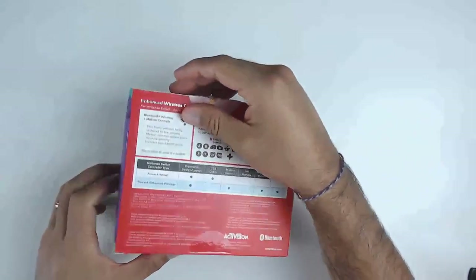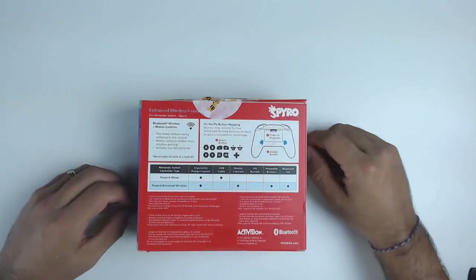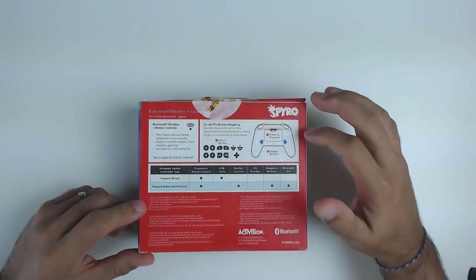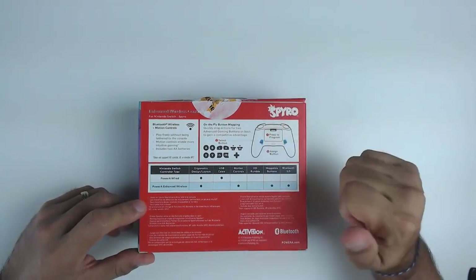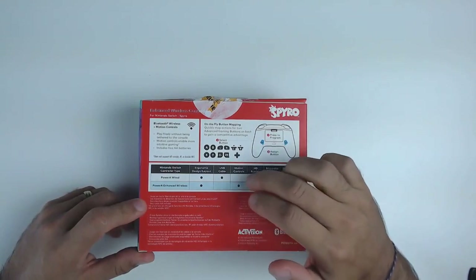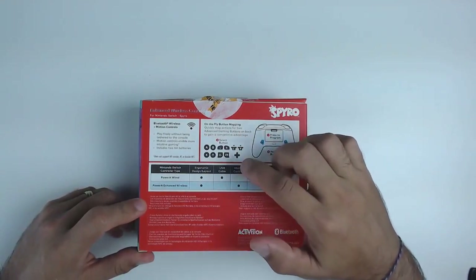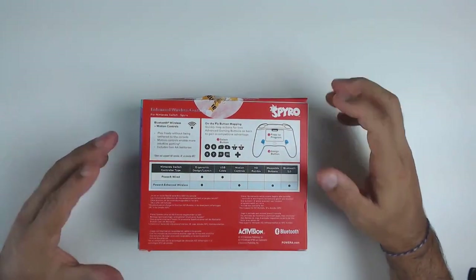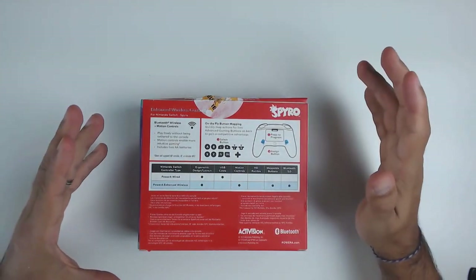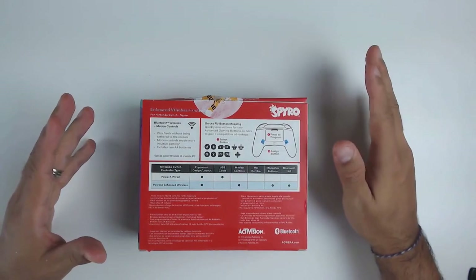The box also identifies that the controller comes equipped with two macro buttons at the back and has wireless motion control. On the sides you get beauty shots showing different angles of the controller, and at the back you get a description of the main functions, including how to program the buttons and the fact that the macro buttons can be programmed to every face button including the D-pad itself.